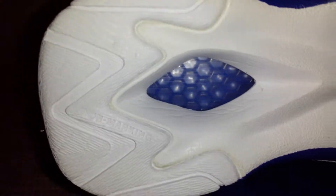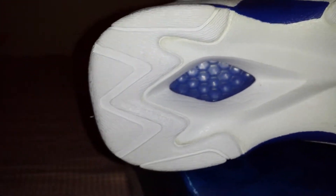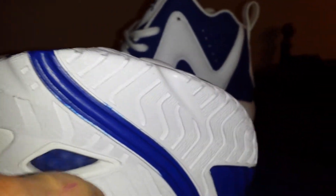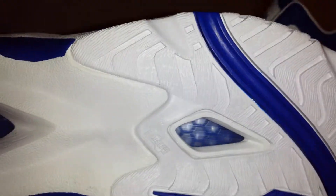You got the bottom. You got the Hexalite technology right there, and that is real Hexalite — it's not fake. On the Reebok Questions, it's like blue honeycomb, man. You got the lines and the indentations, and then the traction — very good traction, as Nightwing2303 pointed out. And the blue Reebok and that blue line right there.